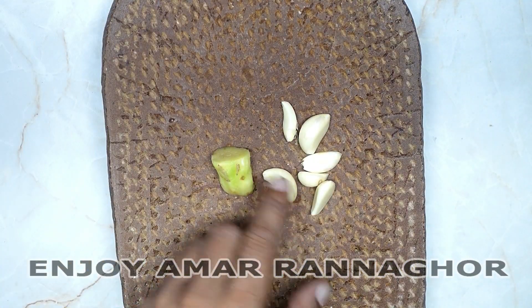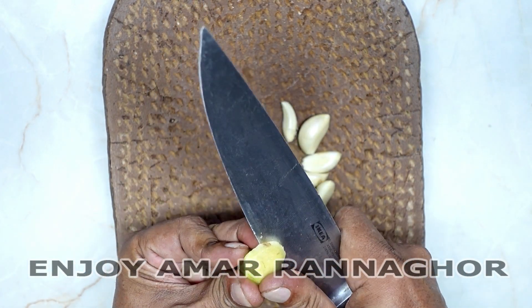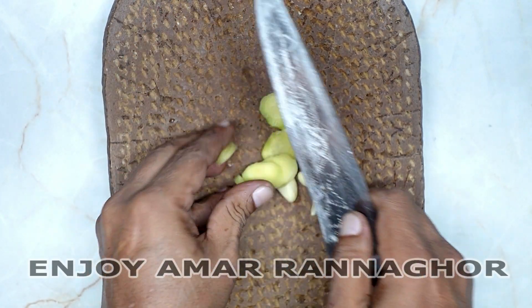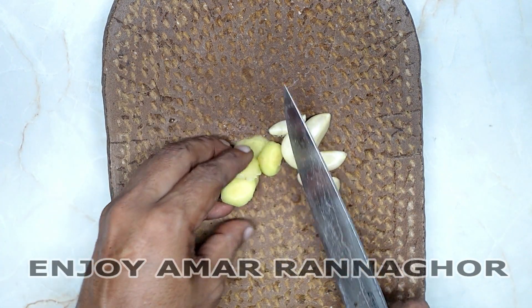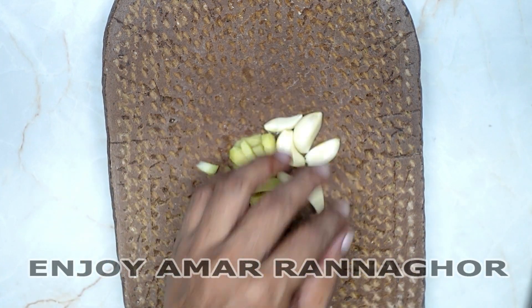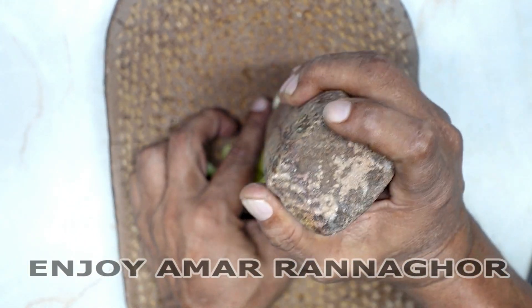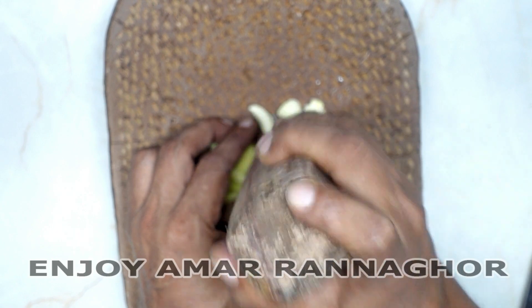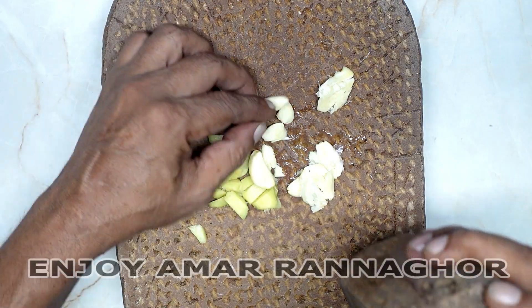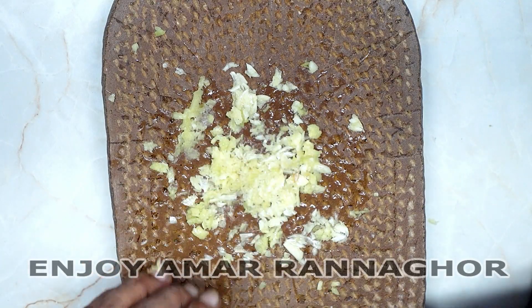I'm going to make the fish well, so we will cook it well. And we will cook it so that everyone enjoys their meal. We should do a good dish.